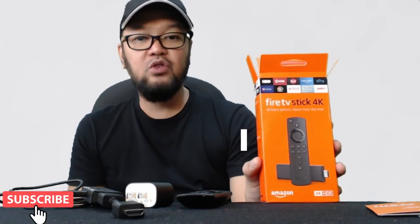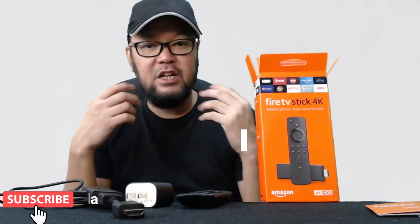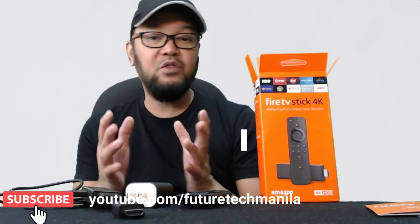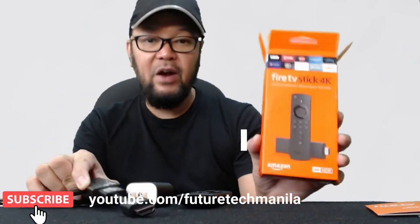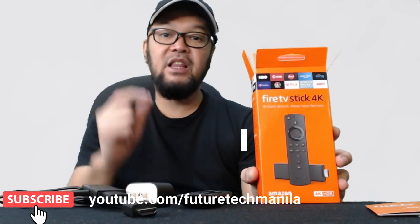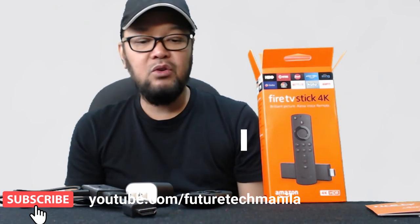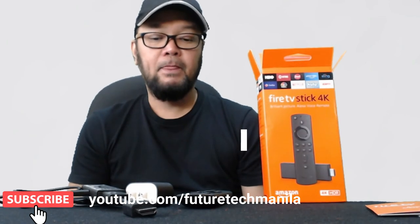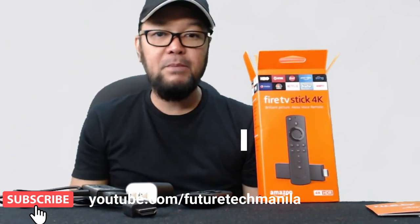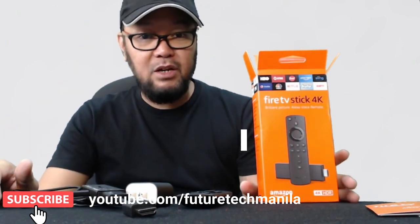What's great about this is you can also download Facebook — you can view your Facebook profile on the HD TV and watch Facebook Watch videos. You can also download the YouTube app and watch your favorite videos on your television. I also downloaded international news channels like Fox News, CBSN, and others, plus music channels. There are lots of free downloads as well as paid subscriptions. If you have any questions or want to purchase this, message me — I'll put the link below. Please support my channel by subscribing and sharing. Thank you for watching — my name is JB de la Cruz and this is Future Tech Manila.